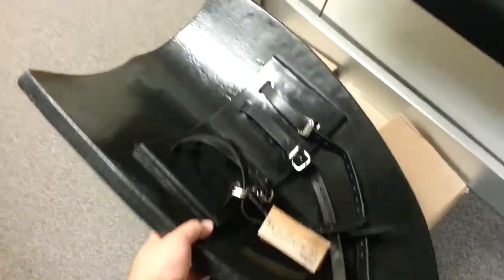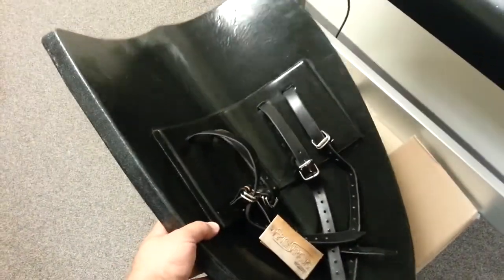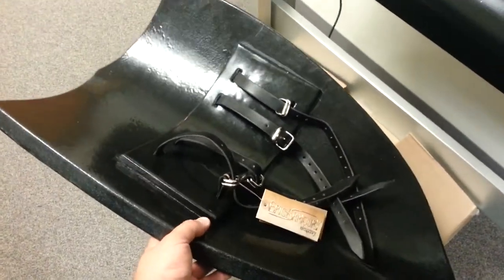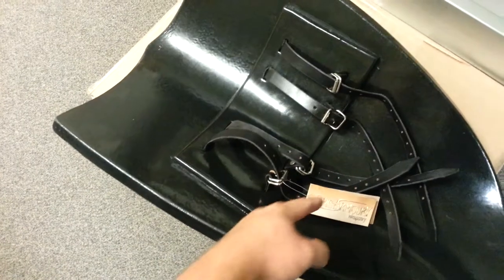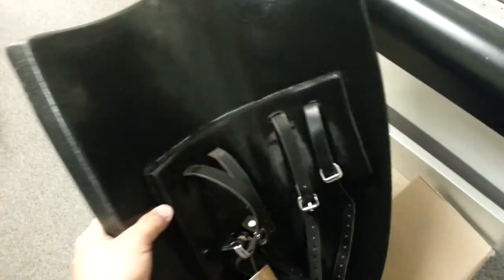Here I have a returned Crusader shield. The shields that we see on the store have a vertical strapping system, but this one came with a horizontal strapping system, and we're wondering why.